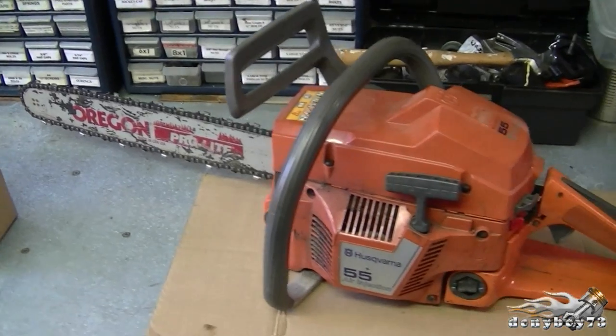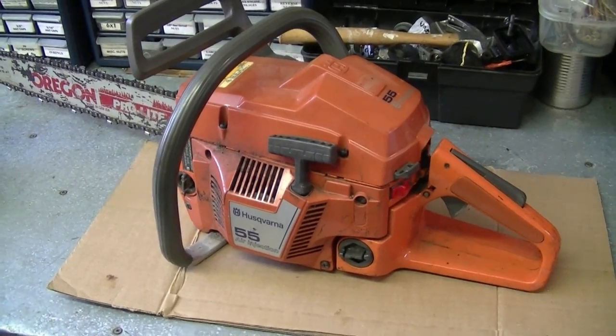Hey YouTubers, welcome back. I'm going to be showing you how to take apart and rebuild the top end — piston, cylinder, and ring — on a 55 Husqvarna chainsaw. There's the saw here. In this first video I'm going to show you how to take it all apart.